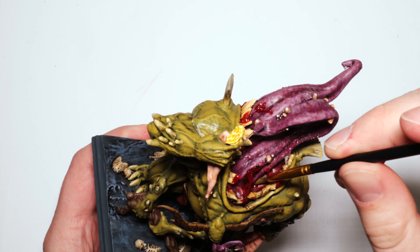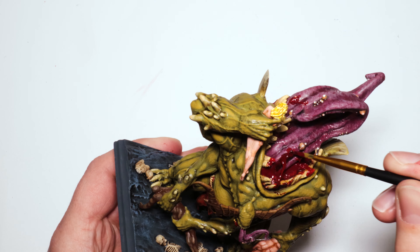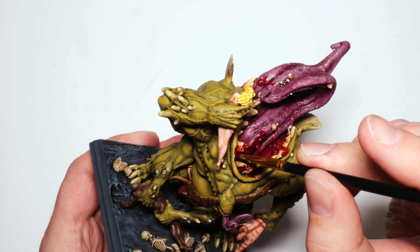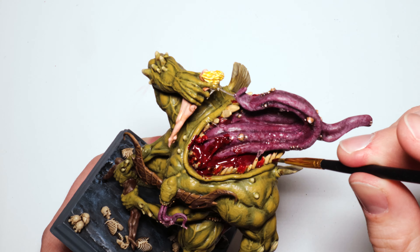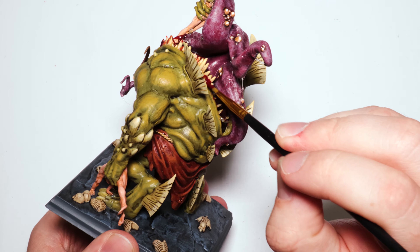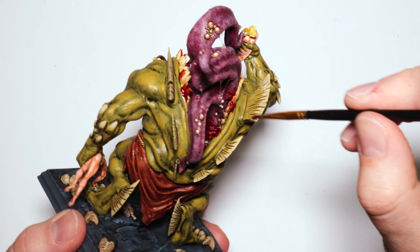Now I have my blood effect out and I'm just painting over the dried glue. This has been varnished first — you do not want to do blood effects before you matte varnish, because the matte coat will dull the blood out and make it not seem right. After you matte varnish is when you want to do blood effects, almost always. In fact I don't think I've ever done blood effects before, at least not on purpose.